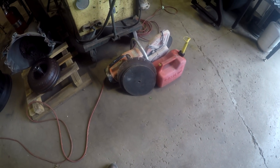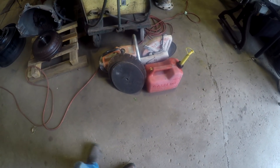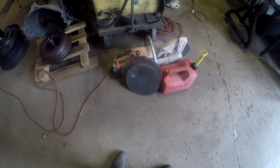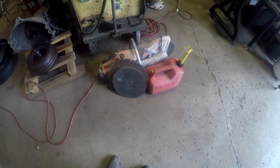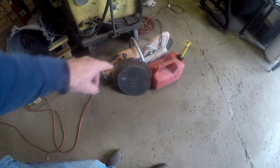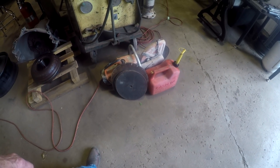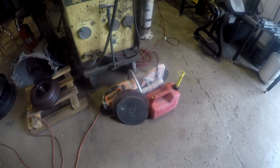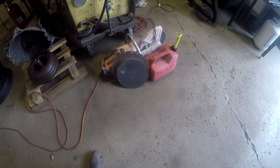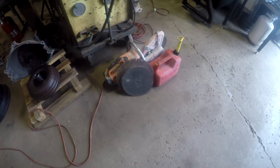I finally got the target saw. It had a diamond blade on it originally — I took it off and put steel cutoff wheels on it. He told me I could use the diamond blade, but he's a masonry contractor and I didn't want to screw it up even though he said it was fine. Anyways, let's go cut some springs.